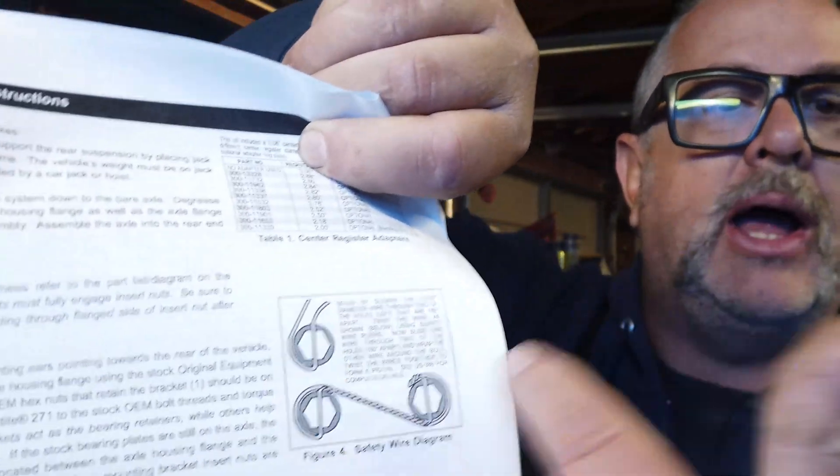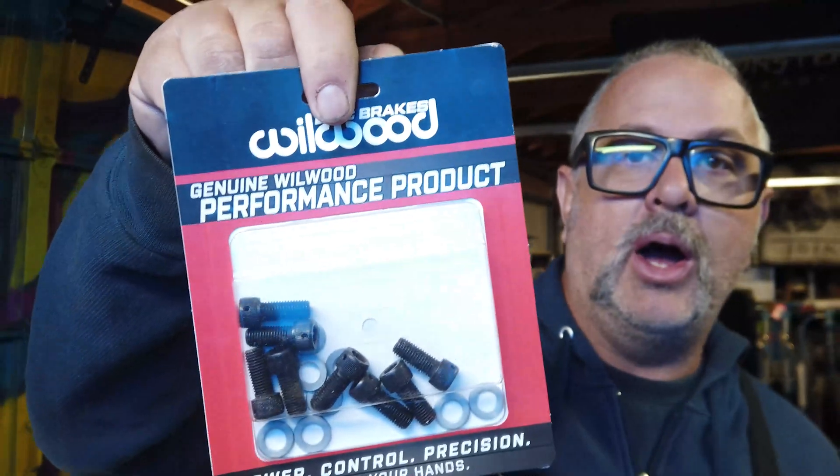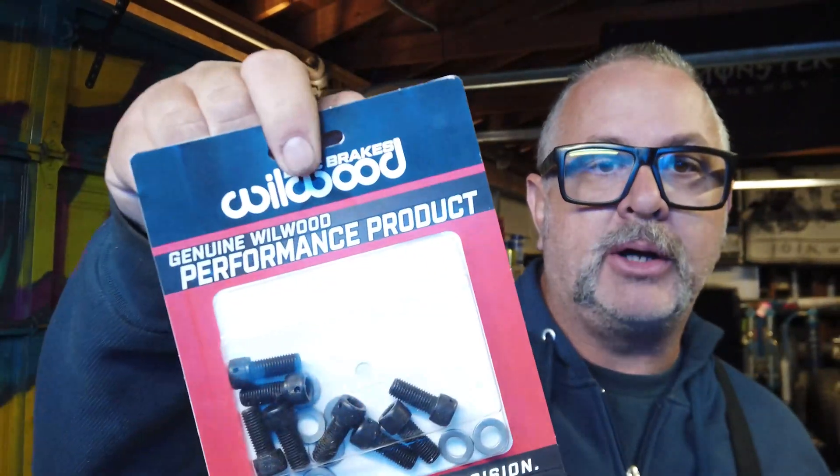That requires a lot of safety wiring, so I figured it was a great opportunity to show you guys some tricks to safety wiring. This is the diagram they give you — assembly instructions and whatnot — but the instructions might not be clear, some people might struggle to understand them. I figure this is a great opportunity to show you guys some tricks.